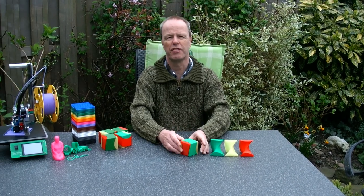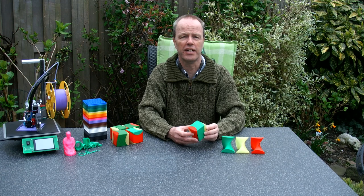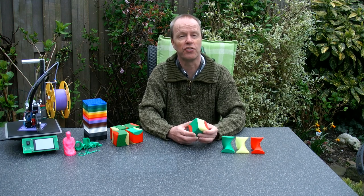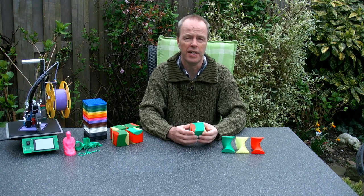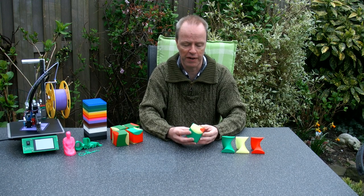Hi, I'm Oscar van Deventer and this is Cubic Trisection. You've already seen Cubic Trisection in another video of mine before. What makes this Cubic Trisection special is that I printed it myself. And you can print it yourself as well. You will find a link with this video where you can download the files.